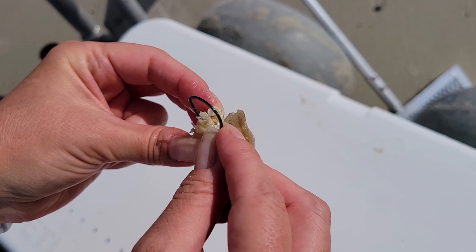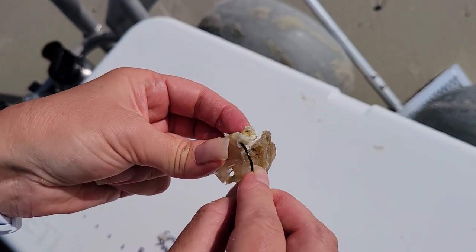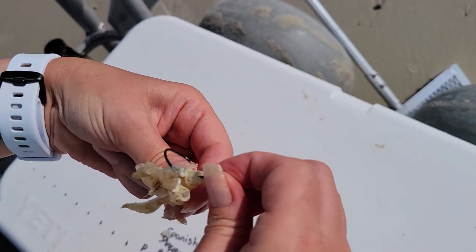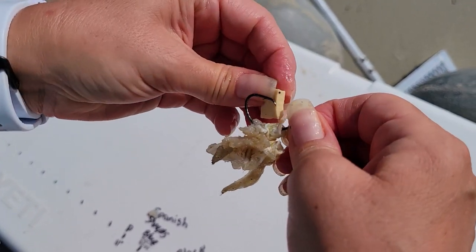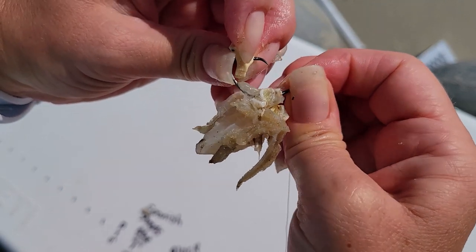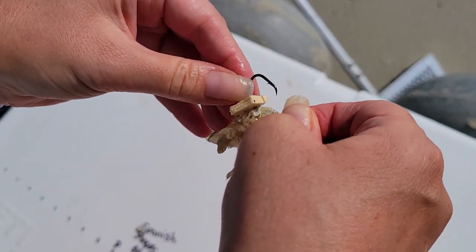When you're hooking your crab knuckle take your circle hook and put the hook point through the hole of the knuckle. In order to keep those crab knuckles really nicely in place I like to take a small piece of fish bite and put it over the hook point and onto the hook, securing that piece of knuckle on the hook from sliding down.